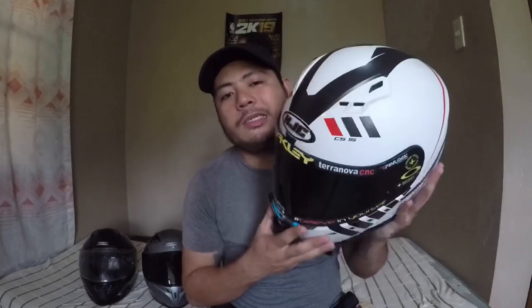Let's begin. First, of course, you must have your helmet. This is the HGC CS15. It costs around four to five thousand pesos, which is much cheaper than other HGC helmets that cost around twenty to twenty-five thousand pesos. So that is the first thing you must have.